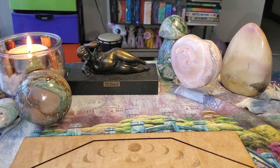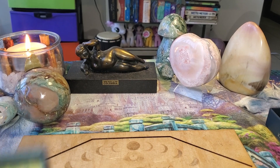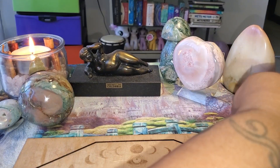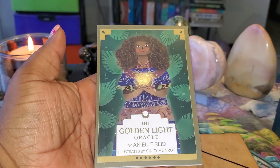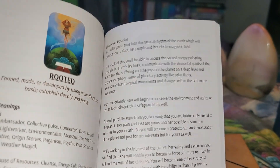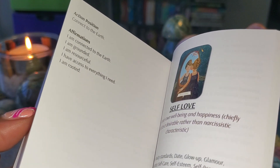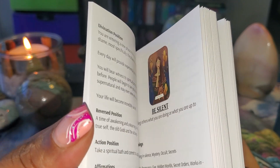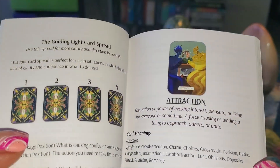Here is the inside of the box — very cool. We've got a good guidebook here, people. Nice, fully illustrated. It has meanings, blockage, reversed, and divination — so you can do reversals with this deck. There's an affirmation and everything. Full color pictures. It tells you how to use the cards in the front and has layouts for some spreads.